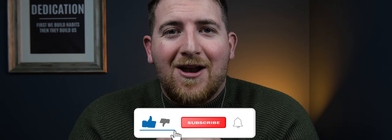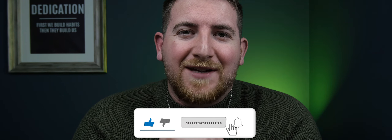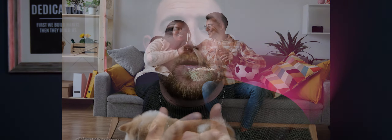Thanks again for watching, and if you found this video helpful, don't forget to like, subscribe, and click that notification bell. Thanks again and all the best for a happier, calmer future with your dog.